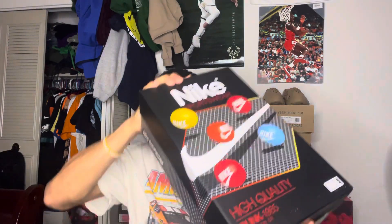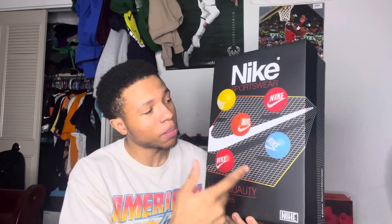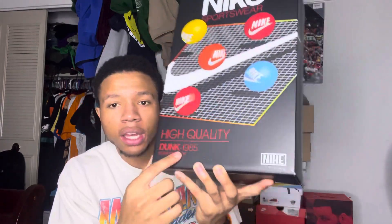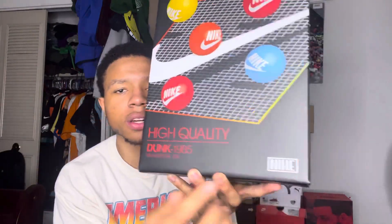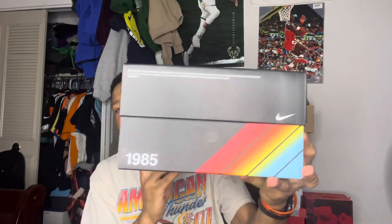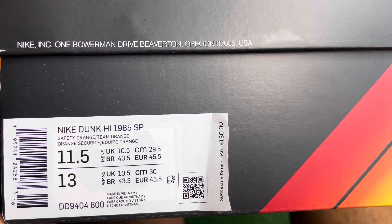This box is a little big because I wear 11 and a half. I was hearing this is an OG box that Nike Dunks came in. It says Nike Sportswear on top, got your little Nike bubbles, says high quality, Dunk in 1985, and also says Beaverton, Oregon — that's where the Nike headquarters is. The label reads Nike Dunk High 1985 SP, Safety Orange, Team Orange, size 11 and a half men's, retail price $130.